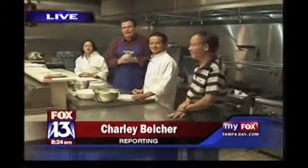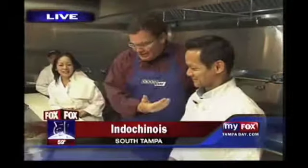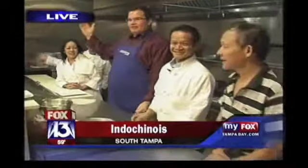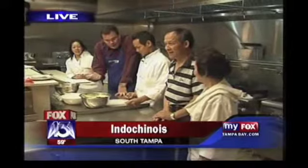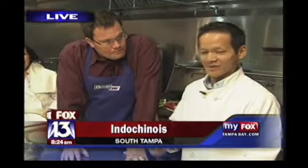Welcome back to Good Day Tampa Bay. Charlie Belcher here at Indochinoa Vietnamese restaurant with a French flair to it. This is Mike Nguyen, proprietor and family man, because the whole Nguyen family is here and they're here all the time — every night and afternoon. They're open from 11 to 2 for lunch. So they're here all day and all night cooking up great Vietnamese food. Vietnam was a French colony for a very long time, so there's a lot of that mixed in with the Vietnamese cooking.